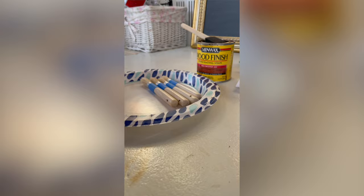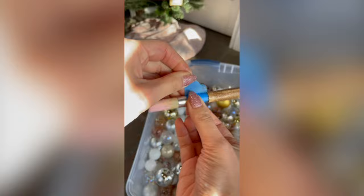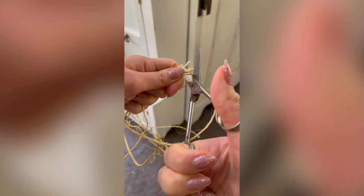You can't have a paint palette without a paintbrush! I got these from the Dollar Tree. We drilled a hole so that we can hang it on the tree, stained the handle, and dipped the bristles into some acrylic paint.